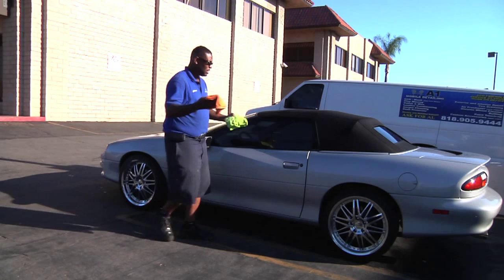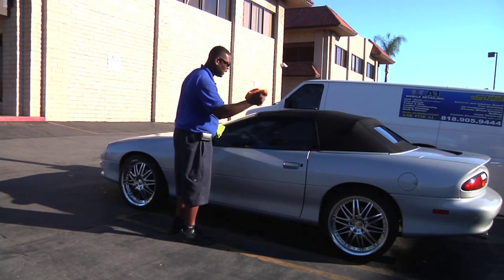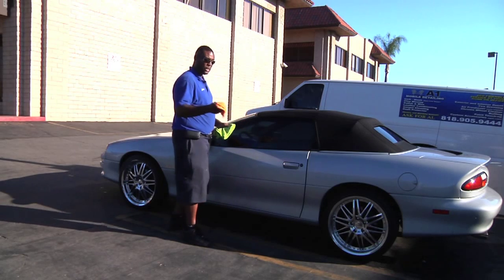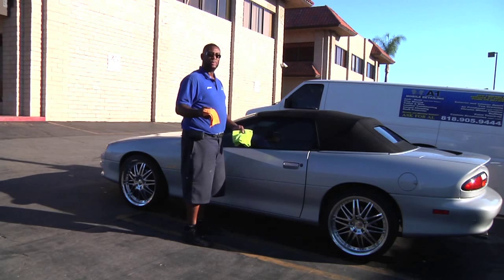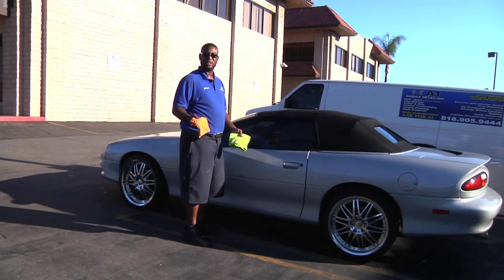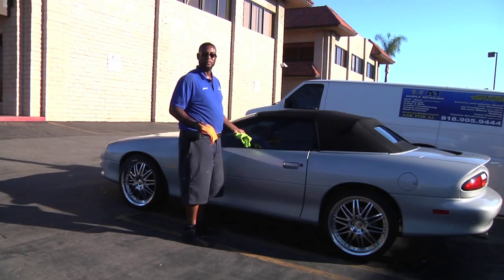What I have here is a microfiber towel that I've already dipped in some water — it's nice and wet. The water I'm using is spotless water. It's distilled water that you can get at any auto place that sells detailing products, or you can buy a bottle of distilled water from your local grocery store and put it in a spray bottle and apply it to your windows.